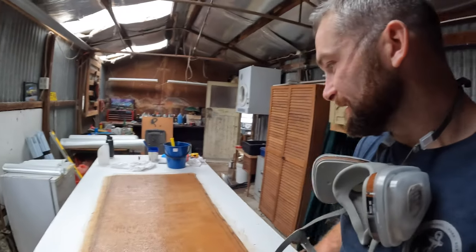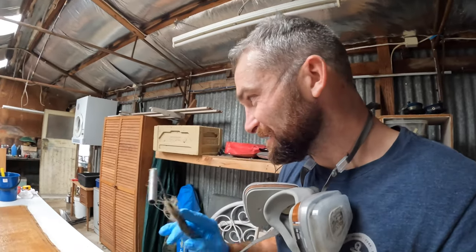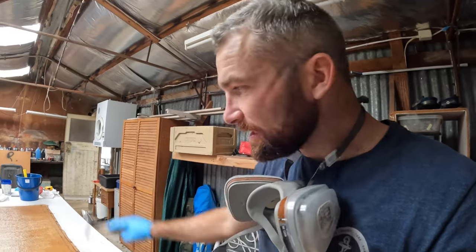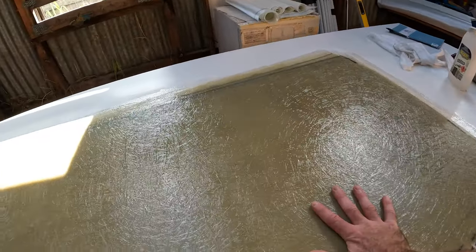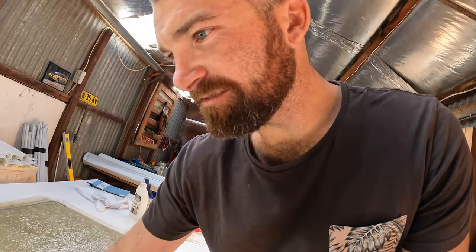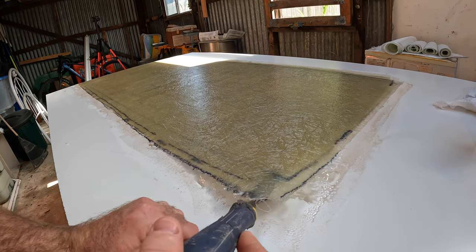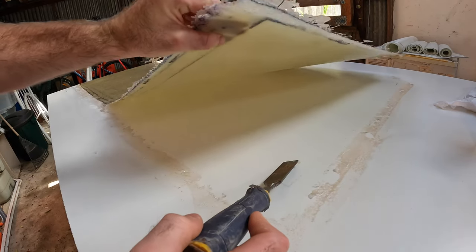Good morning guys. And there we have it — she's all cured. Looks great. The layout looks fantastic. Pretty easy layup this one, just flat board sheet after sheet, so that's relatively easy. We've got to chisel under there and see if we can pry it up. Alright, the moment of truth. Look at that — it came off beautifully.